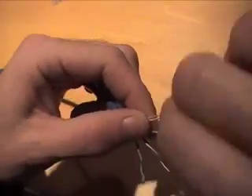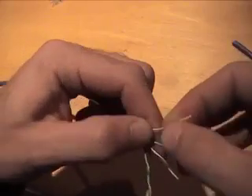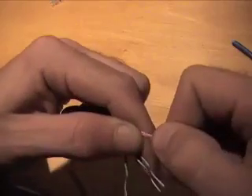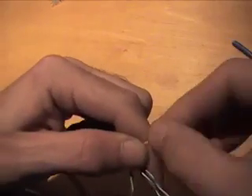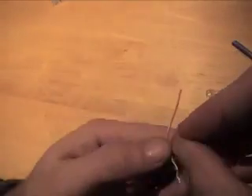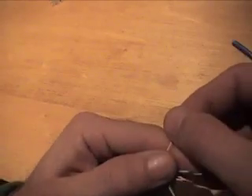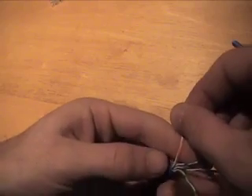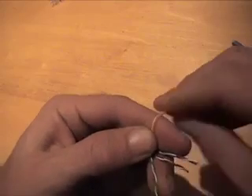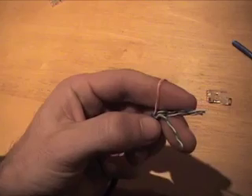What you want to do first is separate your pairs. We're going to do a T568B, which starts with the orange and white-orange pairs. Basically straighten them out. Once I have them straightened out and separated, I like to take the width of my finger at the first joint and just wrap it over — that holds it there nice and straight.